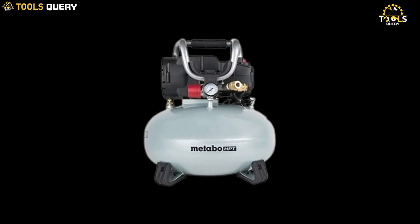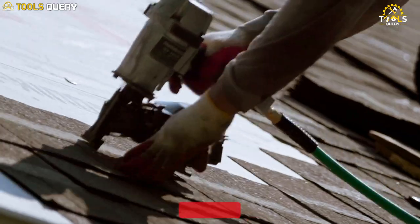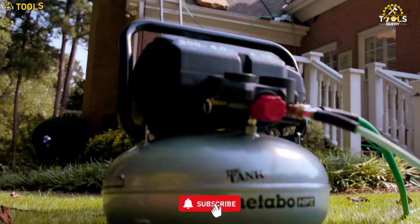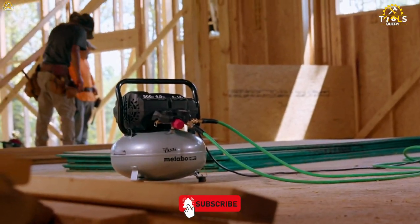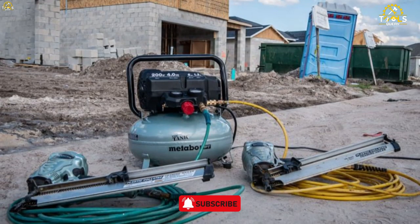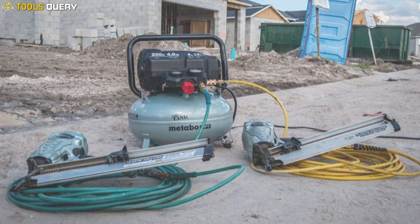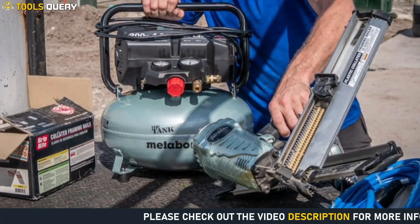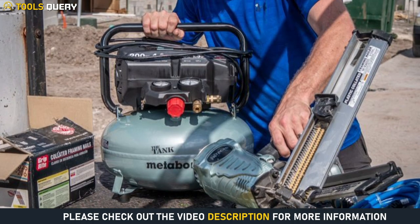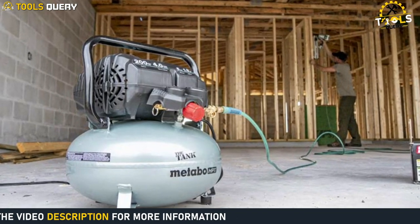It has a compact and lightweight design, making it easy to carry and store. This compressor also comes with a professional 18-gauge Brad nailer that requires precision, power, and performance. It provides longer-lasting performance and reduces the risk of oil stains or contamination. The compressor features multiple connection points, including two universal quick couplers, making it easy to connect and use multiple tools simultaneously.